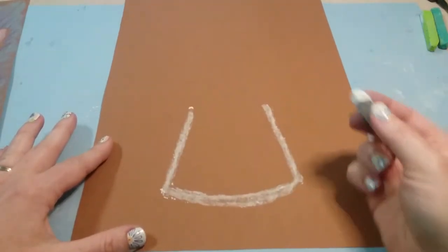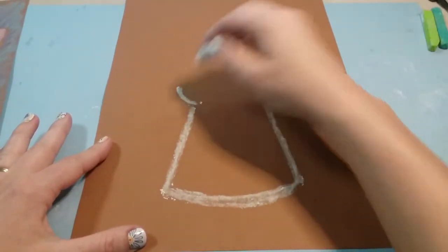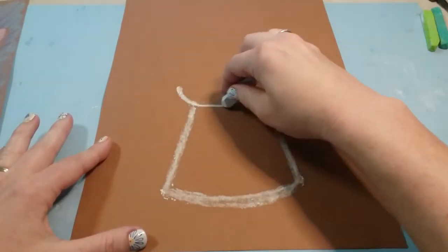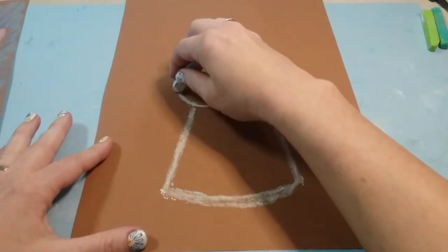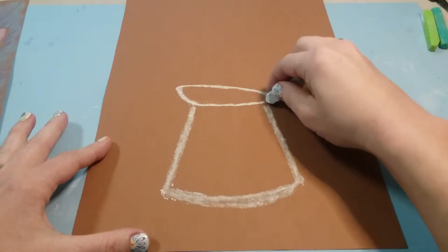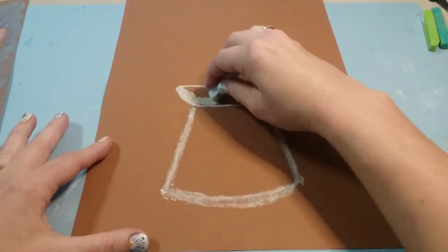Then we're gonna draw the top of the pitcher, so you're gonna draw a curved line that extends off to one side and then goes across from each of those lines at the top, and then we'll come down another curved line just like that.